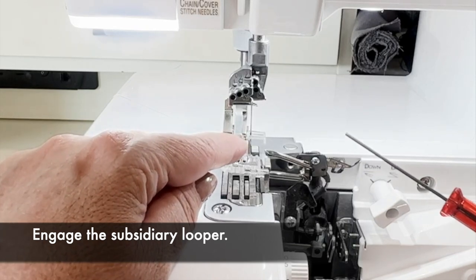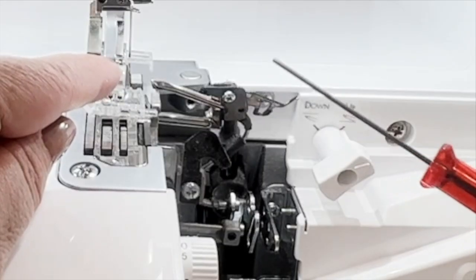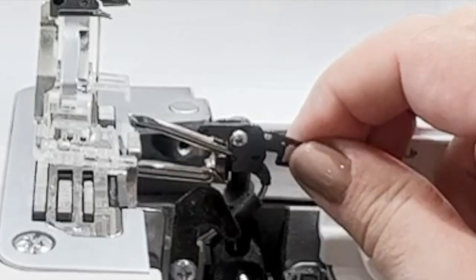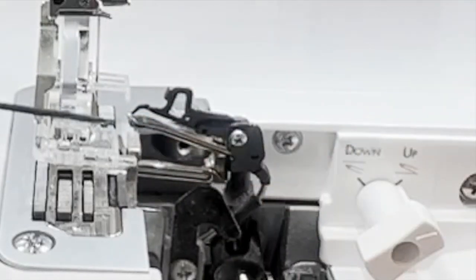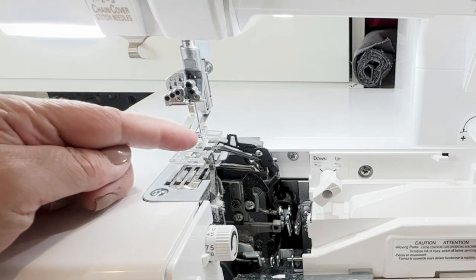The subsidiary looper is this little hook right here coming out from the upper looper. In order to engage it, I'm going to simply pull back on itself and slide it up and over. That little hook is going to go into the eye of the upper looper.